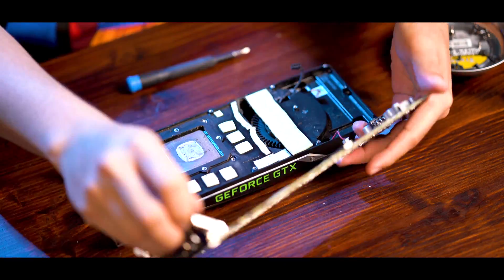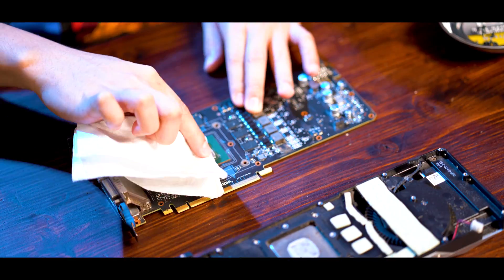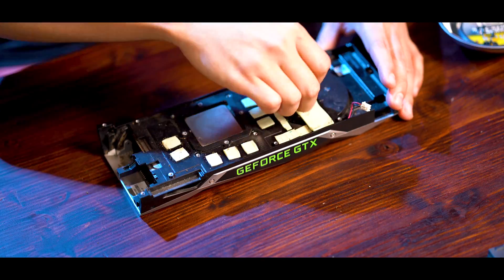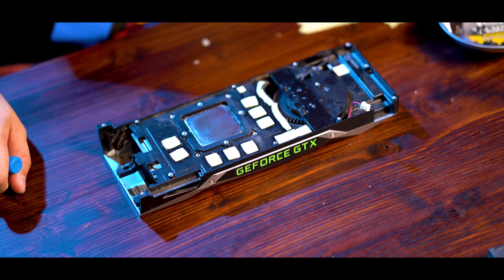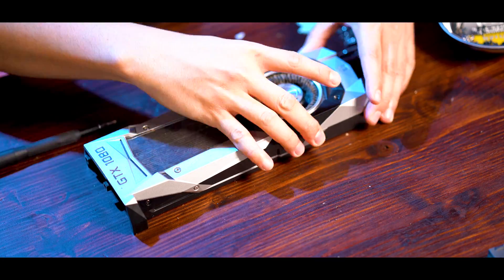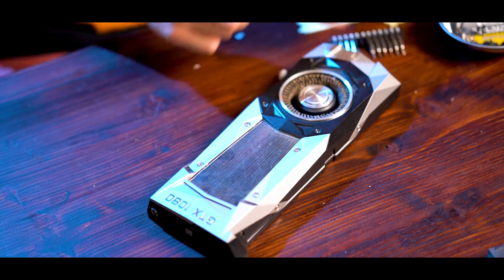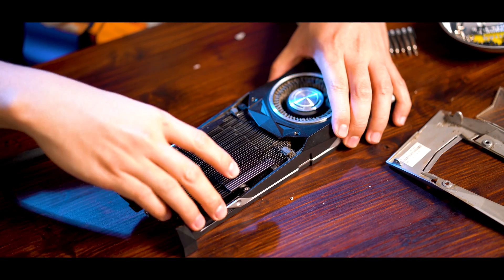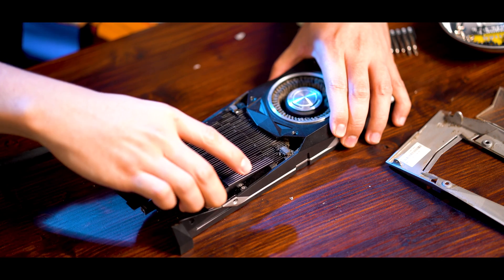To clean the GPU die, you can use 91% rubbing alcohol or you can use the same one that I use, which is a contact cleaner. I would get the alcohol if you can because it's cheaper. I only have this contact cleaner because of all the shortage of alcohol, but it works the same.